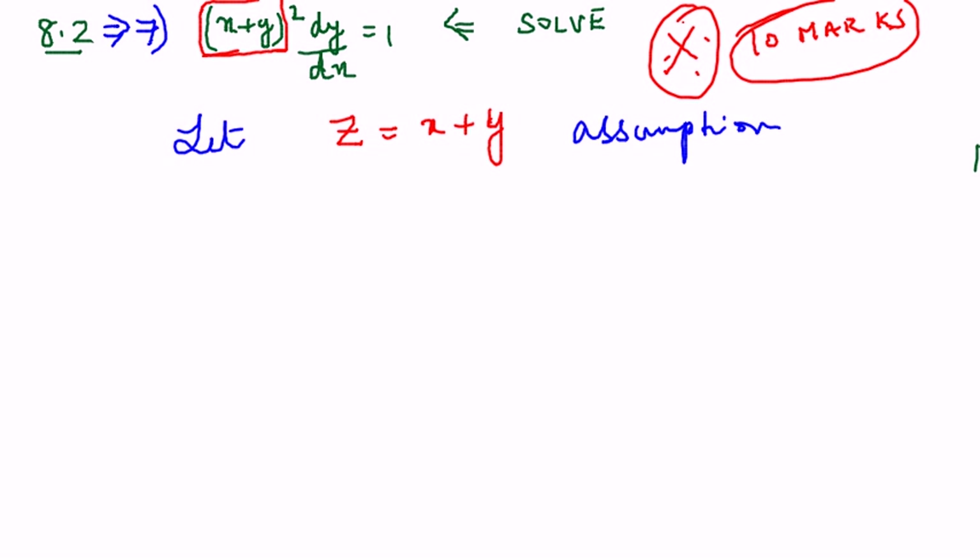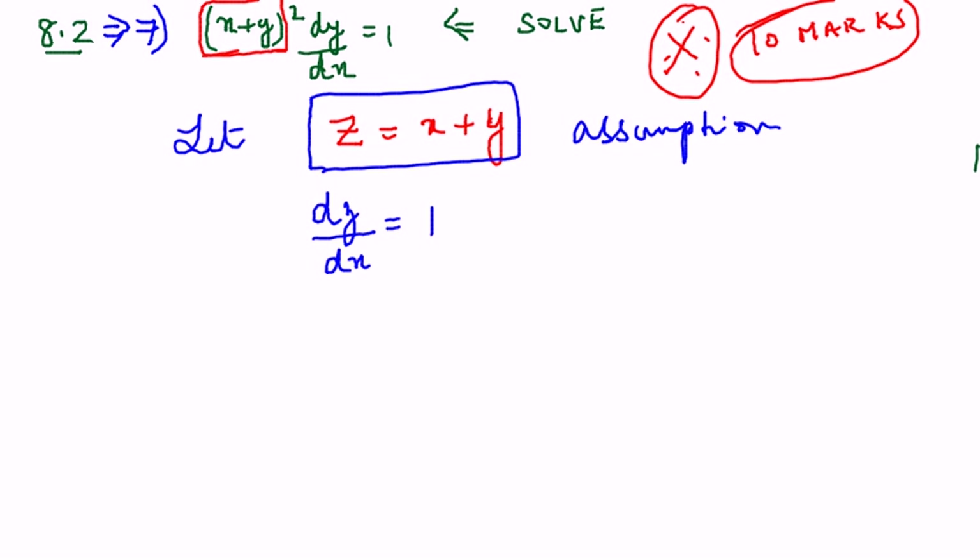Whenever you see (x+y)² dy/dx = 1 and you have to solve it, you can straight away assume z = x+y. Now what we are going to do is differentiate this equation with respect to x. So you will get dz/dx = 1 + dy/dx.